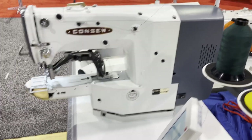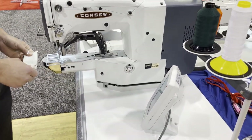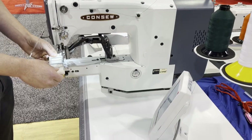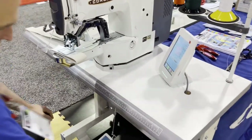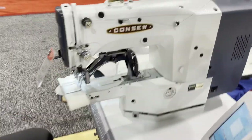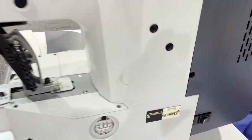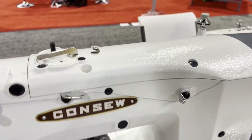This is David from goldstartour.com and I'm at the Advanced Textile Expo in Anaheim, California. I'm here with David from Conso, a very good friend of mine who always helps us and has a lot of knowledge. This is a new Conso product — can I have one of those brochures?